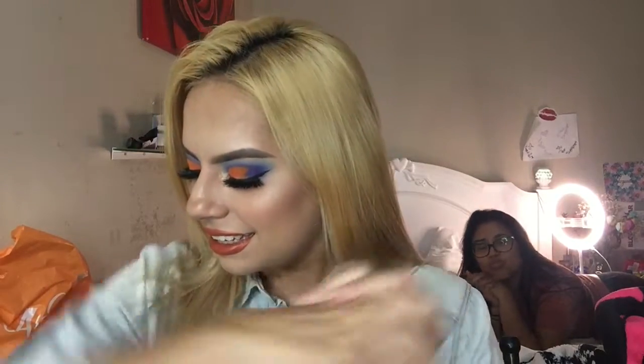Alright guys, this is the finished look! I hope you enjoyed watching this look I created. Thank you to Amber for helping me pick out these colors and the lipstick shade, and thank you to Luna for being my little supporter.